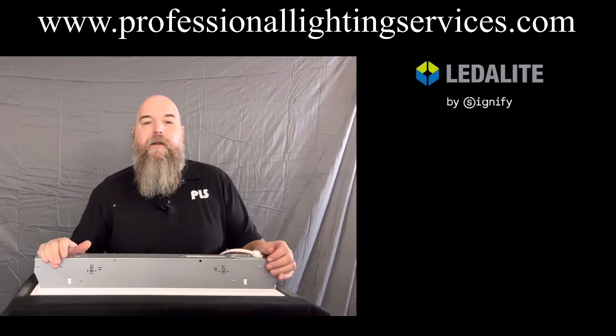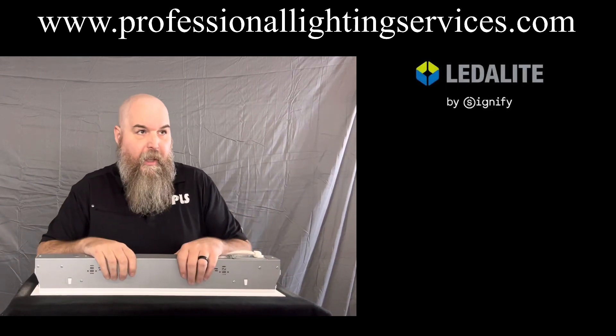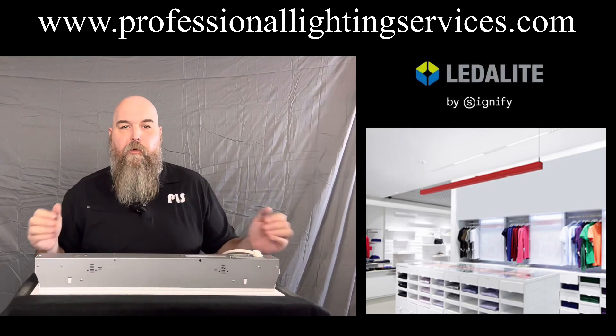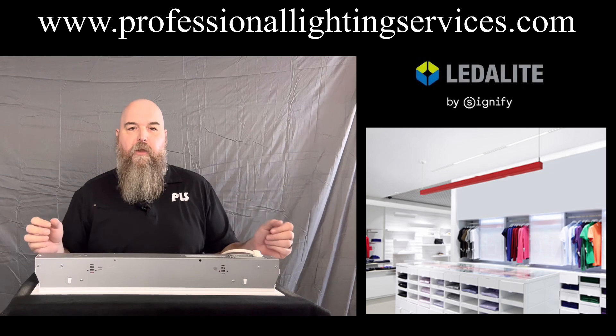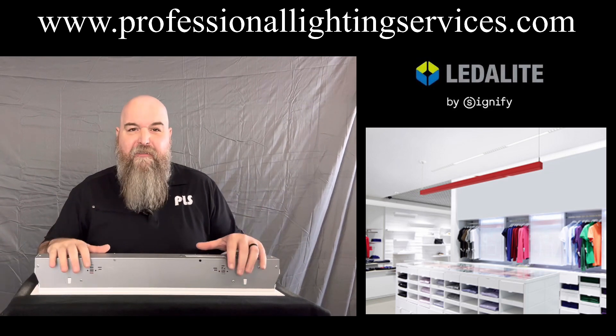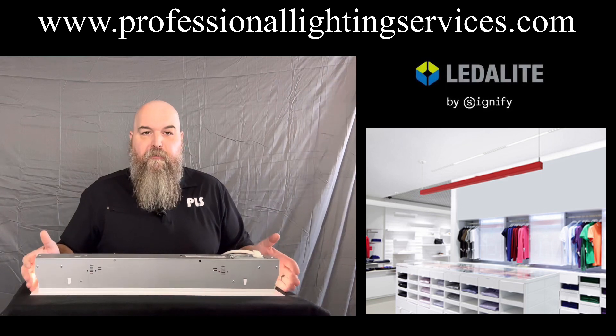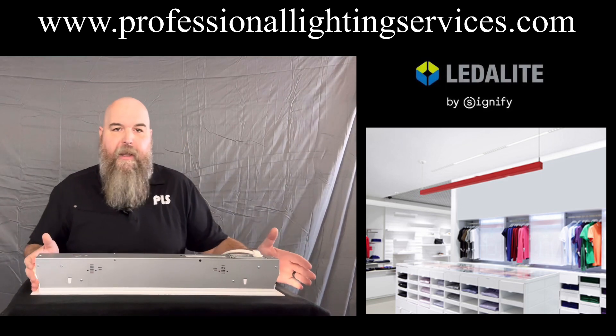We're going to talk about the AccuRender by LedaLite. The AccuRender delivers 90 CRI — the color rendering index, which is how well you see colors. This is 15% to 20% better than similar fixtures that compete against this one with the same lumen packages.